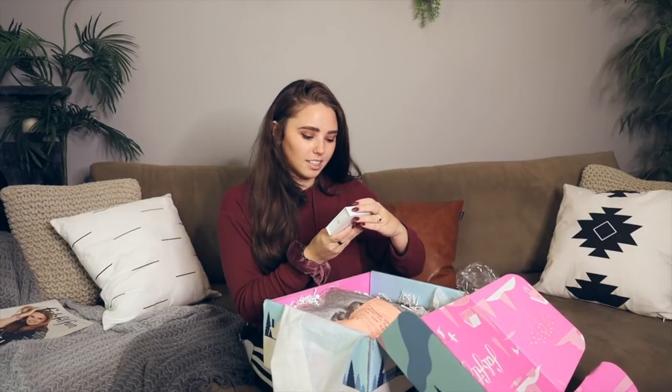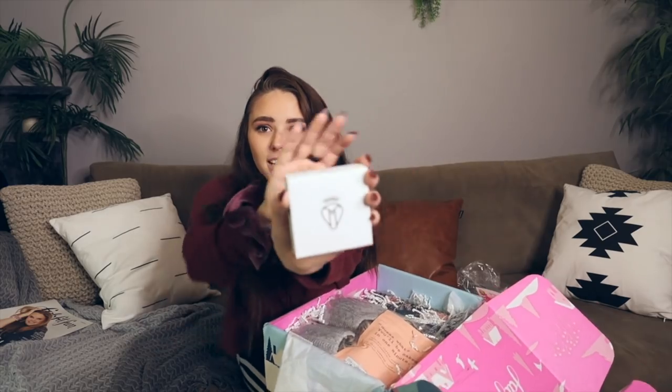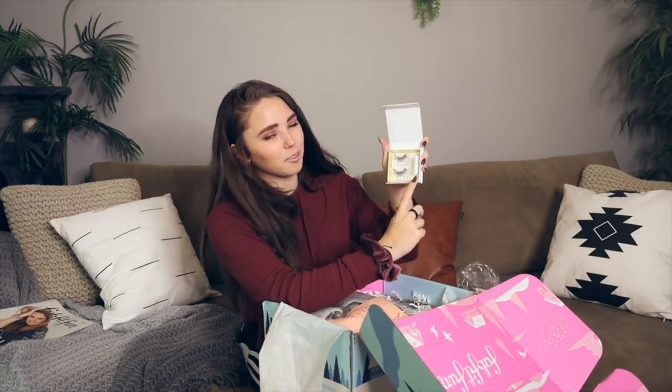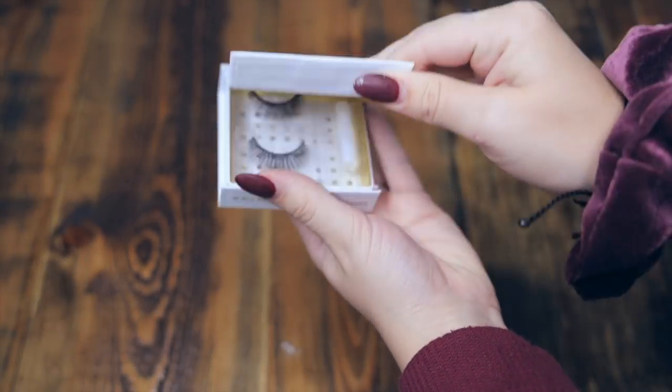The next thing I honestly had no idea what it was — it's in this little container. It's some false eyelashes! That's perfect. Considering I have a wedding coming up soon I definitely need these. It comes with a little eyelash glue. Babington Lash — the packaging is so cute. I love cute packaging.